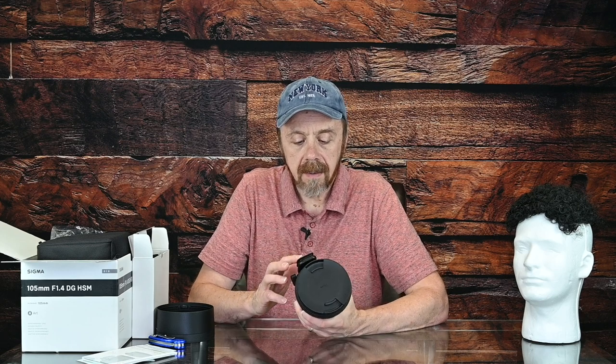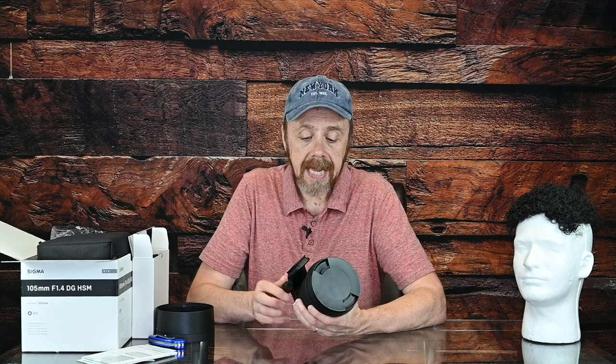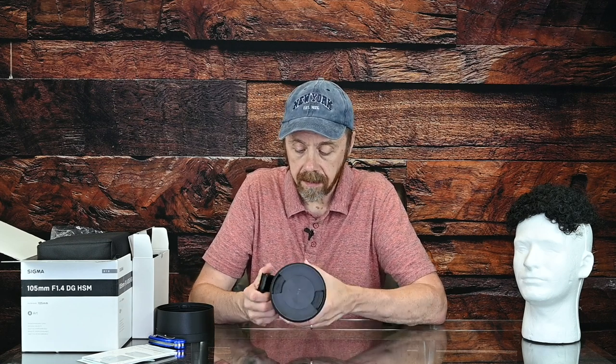I do also shoot Fuji, but as far as I know they don't sell this in a Fuji mount. It is available in a Canon mount and in a Sony mount. It does not have any vibration reduction or optical image stabilization built in, so Canon and Nikon shooters are going to have to rely on good technique to avoid blurred shots. Sony shooters, on the other hand, I would imagine the in-body image stabilization will work fine with this lens. It's really heavy — I'm planning on using it on my Nikon D850, which with the battery pack is very heavy, so this is going to be interesting.